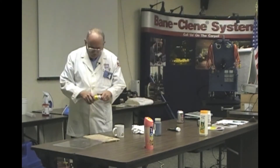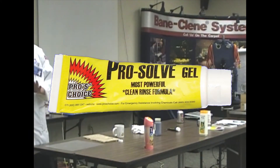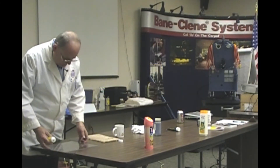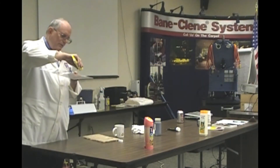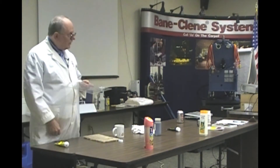Pro-solve gel is the first one. What pro-solve gel is, is a solvent and a thickening agent. Put it on here first so we can see it better. Why would I want a thickening agent? Why would I want it thick?